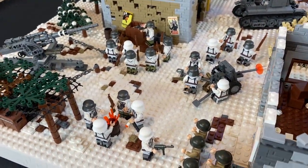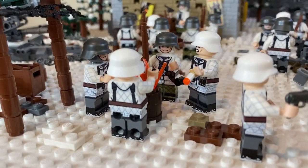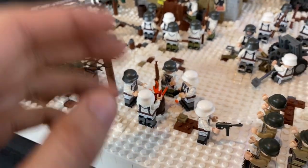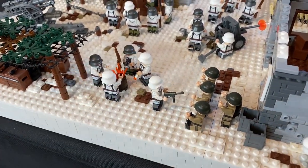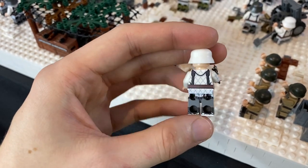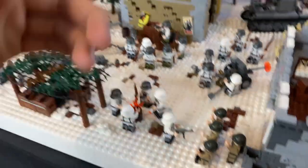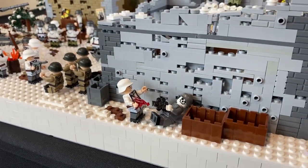There are propaganda posters hanging on the sides of the buildings scattered around. We've got a burn barrel going on back here — the Battle of the Bulge was extremely cold, so these guys are trying to warm up. This guy here is smoking a cigarette trying to get warm. I decided to have some American prisoners back here, being held at gunpoint by an MP40 gunner, just to add a different dynamic to the MOC. These soldiers may have been trying to sneak around one of these sides and got captured.